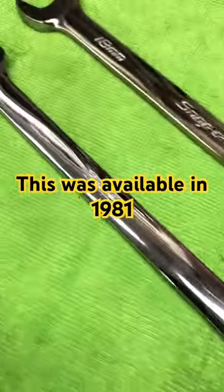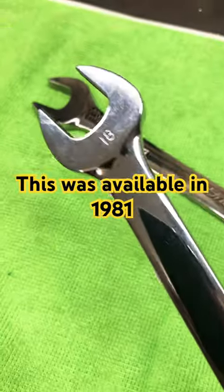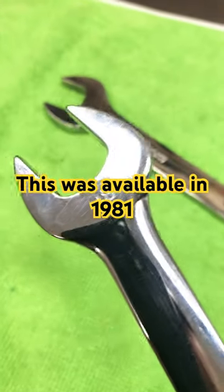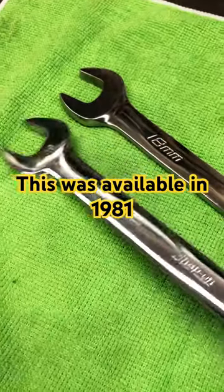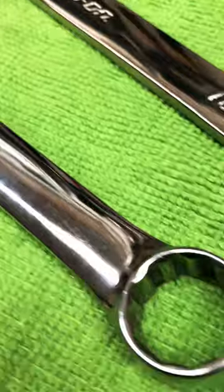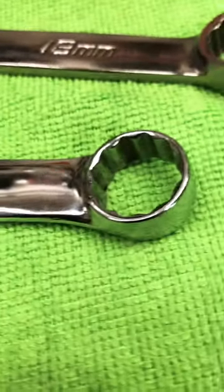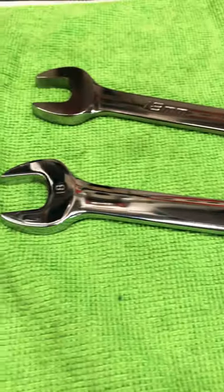At that time, this vintage Snap-on wrench here — this is from that era, 70s, 80s — this 18mm is what you would be able to buy. You weren't able to buy metric very often from the other brands, maybe a bit from Craftsman, but Cornwell and Mac and Snap-on were the tool lines that you had to go to.